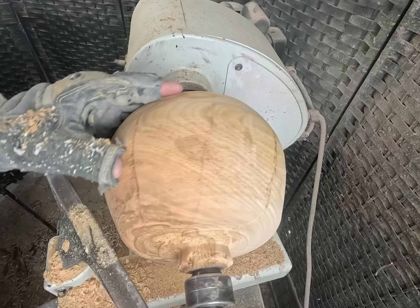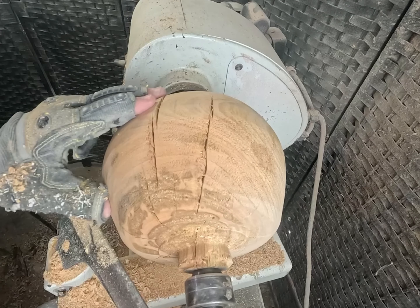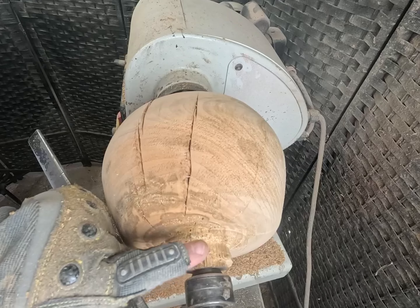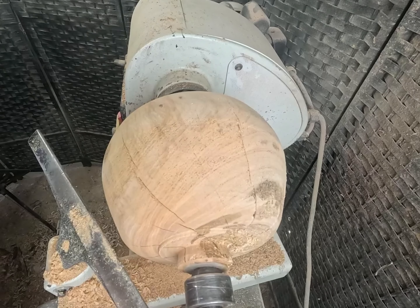Okay, I think this is the overall shape — very interesting. I think it'll actually look pretty cool. Now I'll make a dovetail tenon and then we'll flip it around and hollow it out.